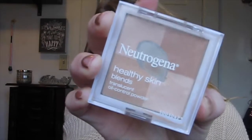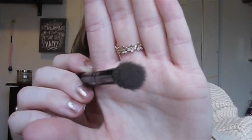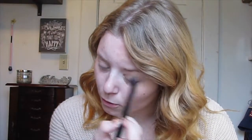After that I'm going to take my Neutrogena translucent oil control powder and apply it on a Morphe MB17 flat top brush. I just go in and set my whole eye so that the primer doesn't move and we have a nice solid base to work with.